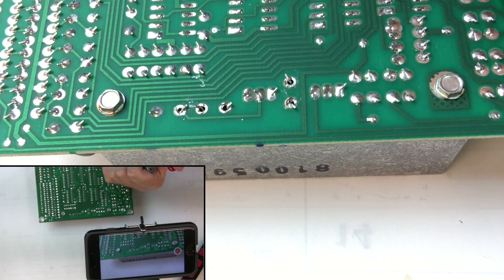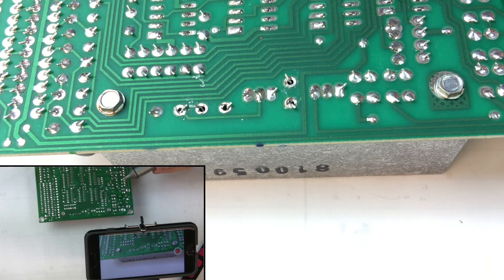Looks pretty good — still a little bit left, but it's done the majority of it. You'd probably want to take solder wick and clear the rest of it.